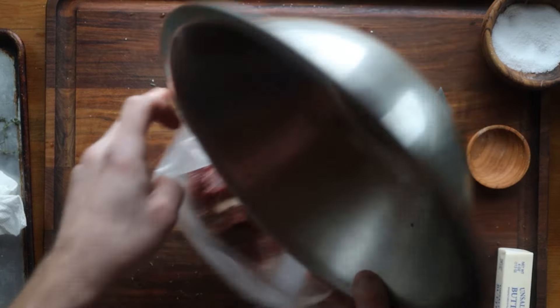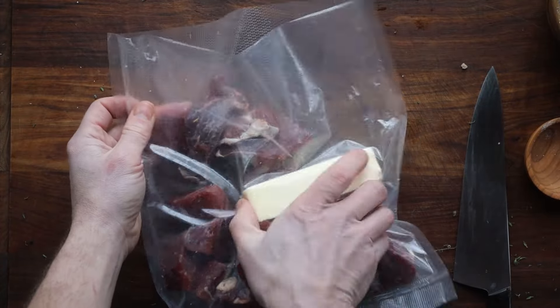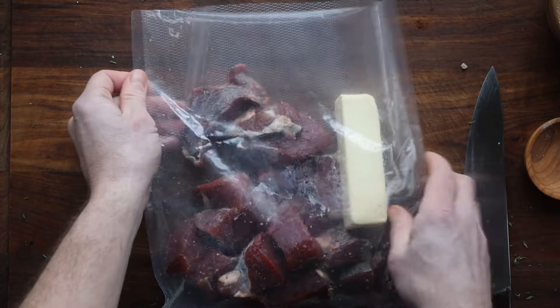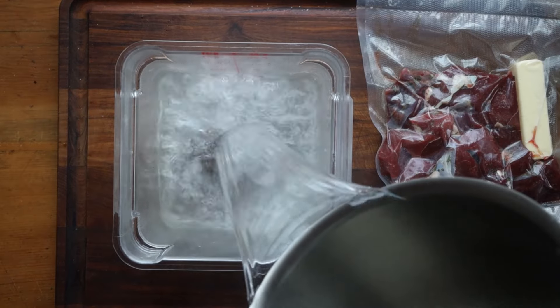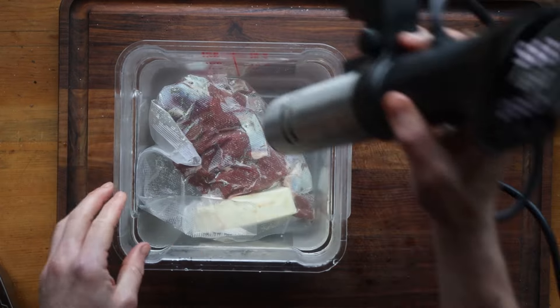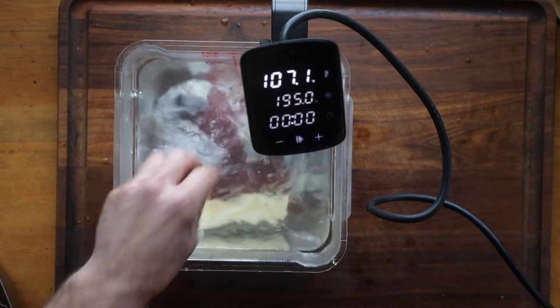We're going to sous vide it, which allows you to use a minimal amount of fat. You can also cook the meat in stock. I'm just going to use butter — you could use duck fat, goose fat, or pork fat, anything you want. But don't use venison, lamb, or goat fat, because it's too tough and you need it to be spreadable at room temperature.